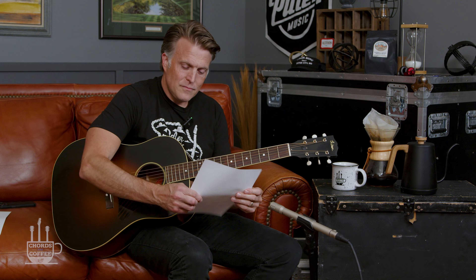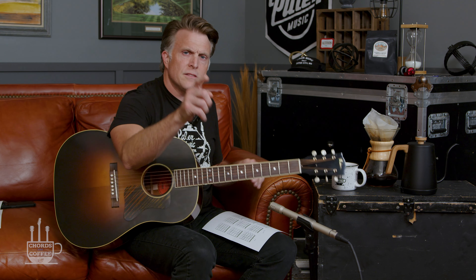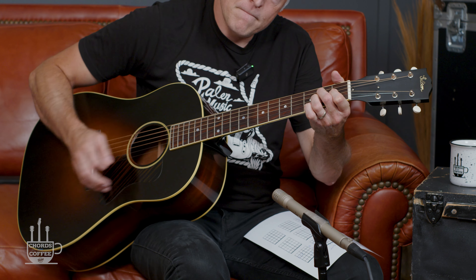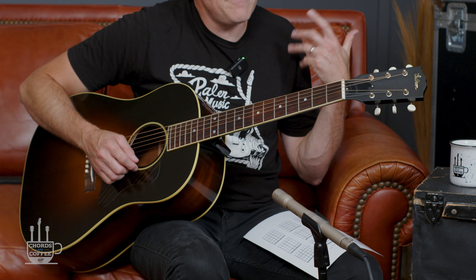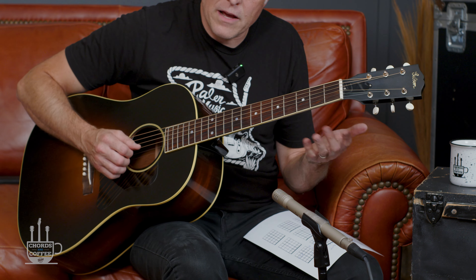So that's one chord idea. Now what would happen if we took that same general concept and instead of being down here, it was up here? Because it ought to make sense — if I can do it here, I should be able to do it here. It's the same thing, just in a different part of the neck.